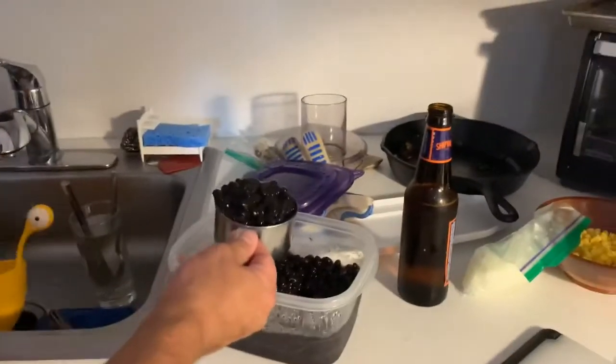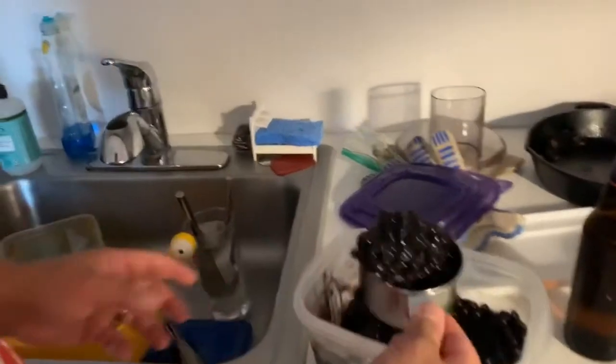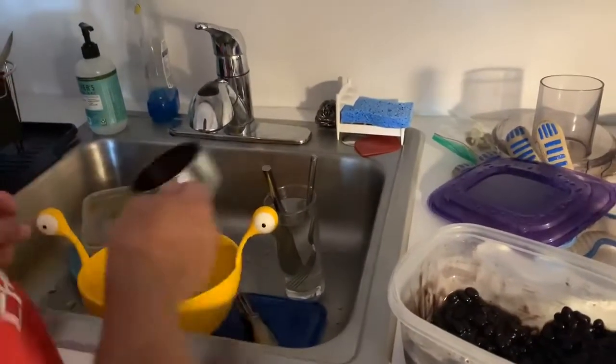The black beans were freshly made. I heard somewhere that if you dry them in the oven, it makes them bind together a little bit better, so I'm going to try it out.